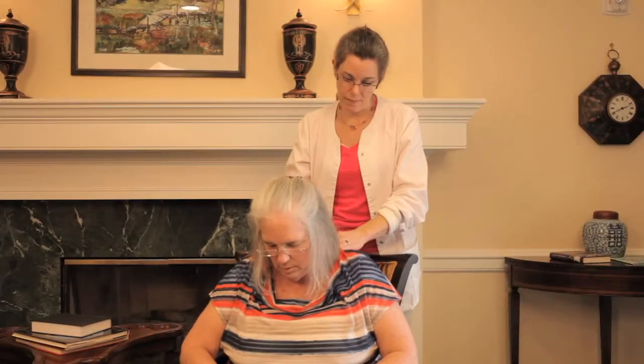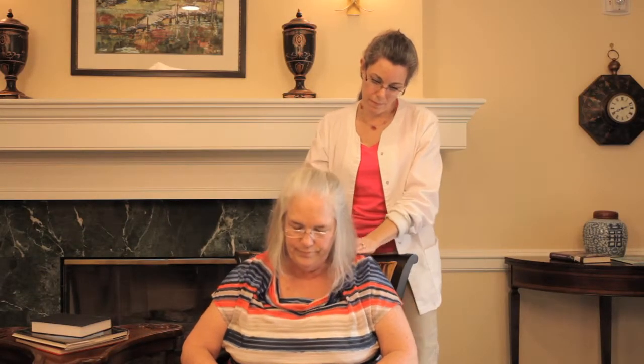When doing the head, use both hands and your fingertips. Only use lotion on the head if they are bald.